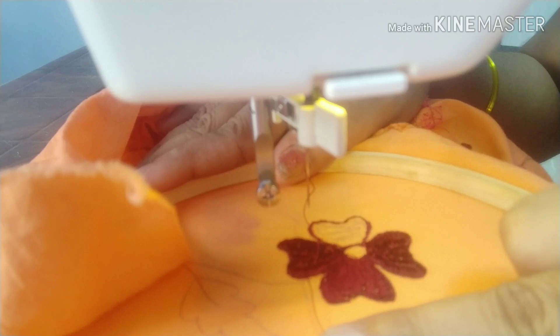Now let's use a little bit of glue. We have to close the glue. It is very fast. We are pressing the glue, it is very easy to get a little bit of the glue.